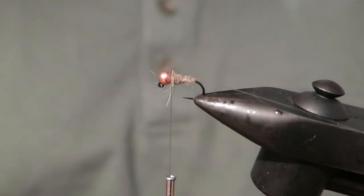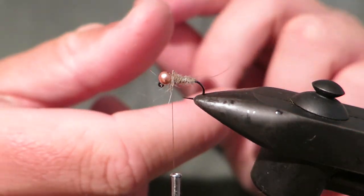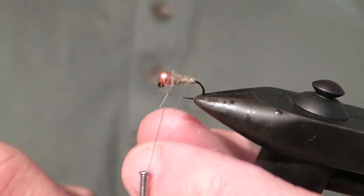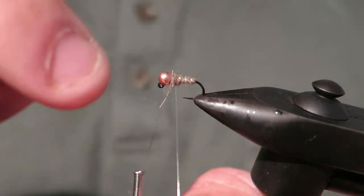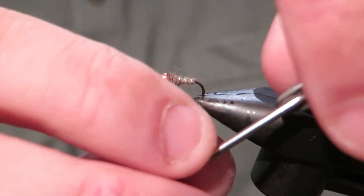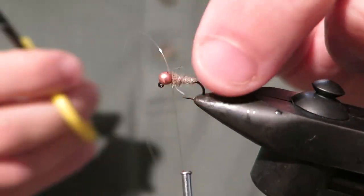Alright, so we've dubbed there. Now this is where the rib comes in. We're just going to wind our mono in the opposite direction to what we dubbed with. The reason for this is when a lot of fish eat it, they can pull tufts out of your hare's ear and it can ruin the taper of the fly. So we're just going to wind this in behind the bead, pass that through, and trim that off.